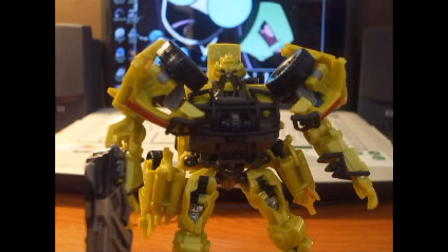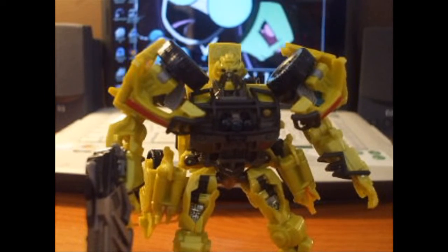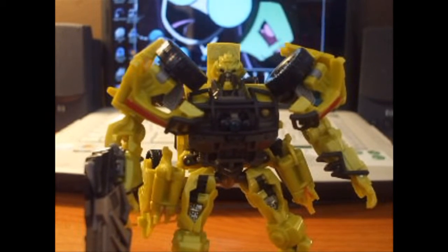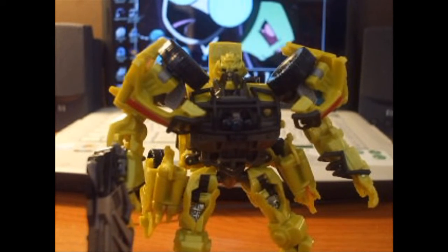Check out my Voyager Ratchet review as well. Pretty cool figure — I recommend him. If you guys enjoyed this video review, check out my channel, subscribe, comment, rate, favorite — whatever you want to do.